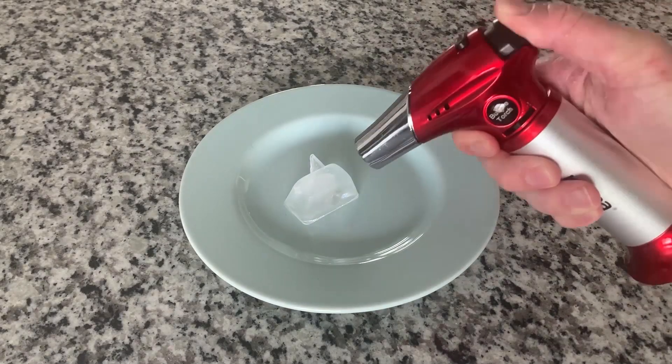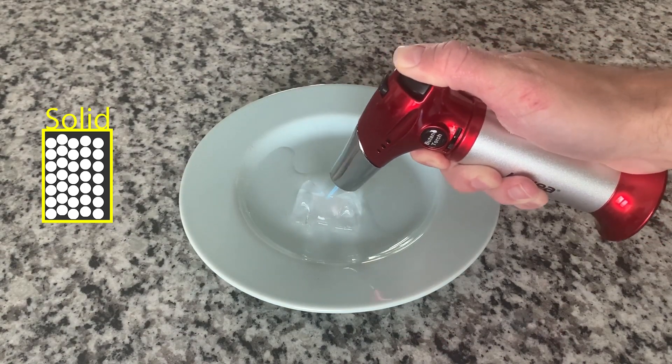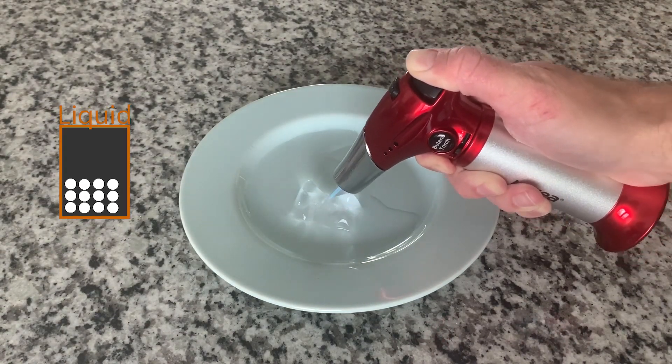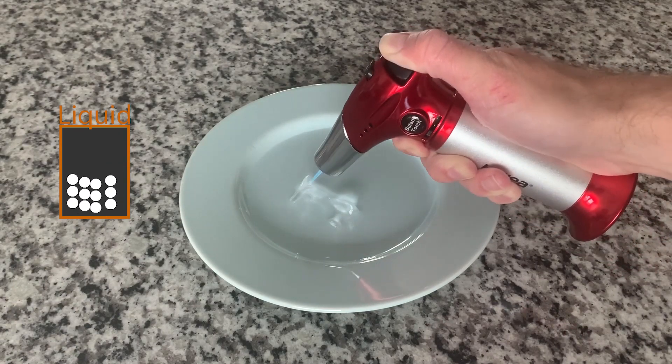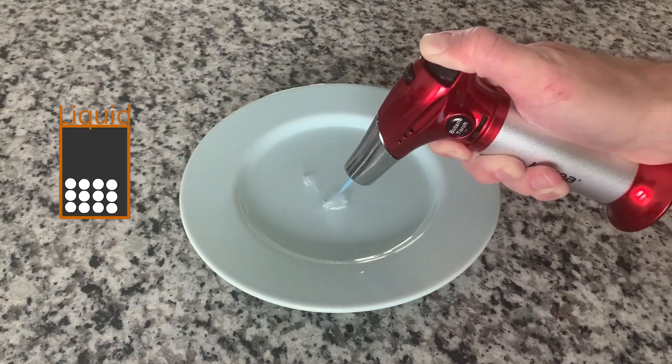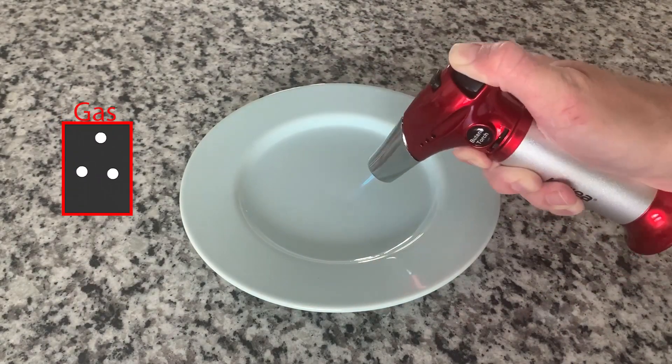Let's break it down with ice. When we add heat to this ice cube, we are making the atoms move faster. And as they move faster, they become further apart. Heated to a certain temperature causes atoms to move fast enough to become water. If we continue to add heat, the atoms in the liquid move even faster and further apart, creating water vapor.